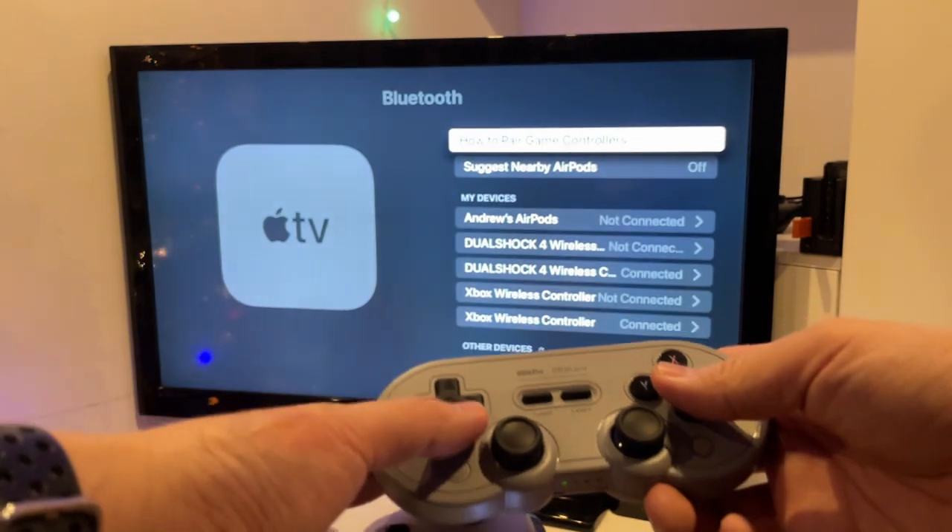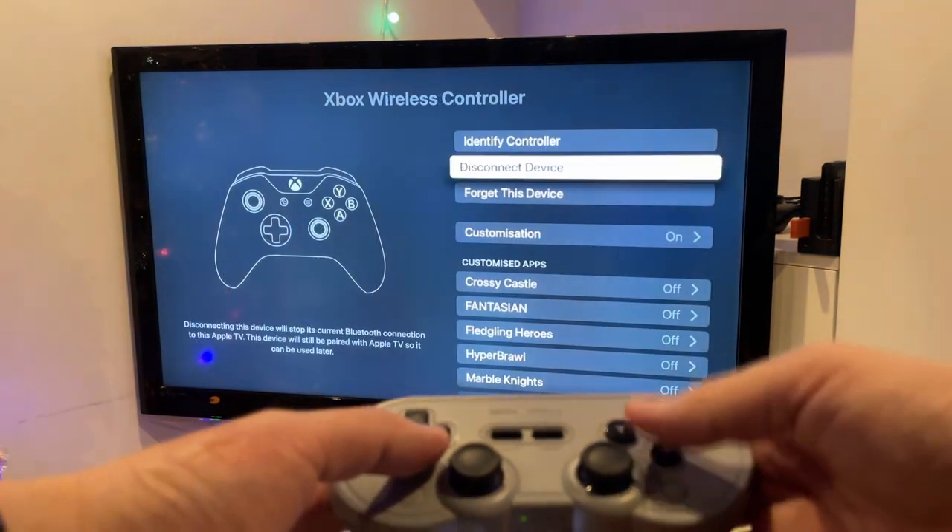I can confirm that by going into Devices, then Bluetooth settings, and I'm going to disconnect my Xbox One wireless controller.